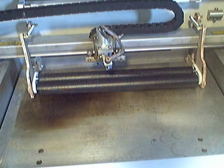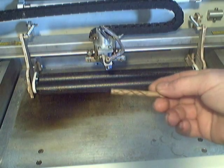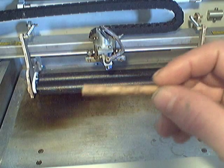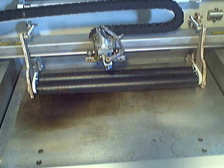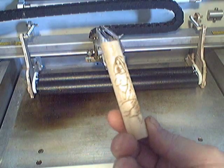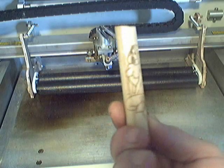I think the 40-watt hobby laser owners finally have a way to engrave round objects. You can see you can do some pretty cool work with it. The unit works good, very accurate, does nice graphics — very precise.